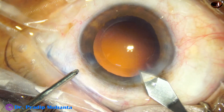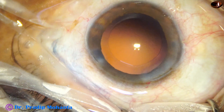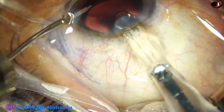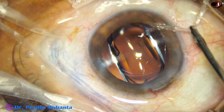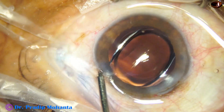The main wound is enlarged to about 3 mm because a B cartridge is being used. Here goes the intraocular lens — a hydrophobic, acrylic, single-piece, monofocal intraocular lens. The lens is dialed into position by the irrigating cannula itself.